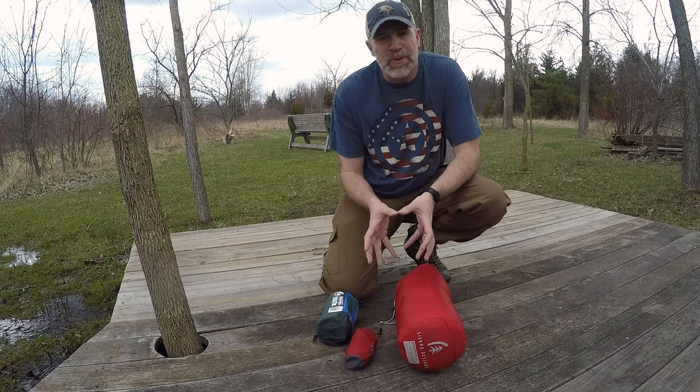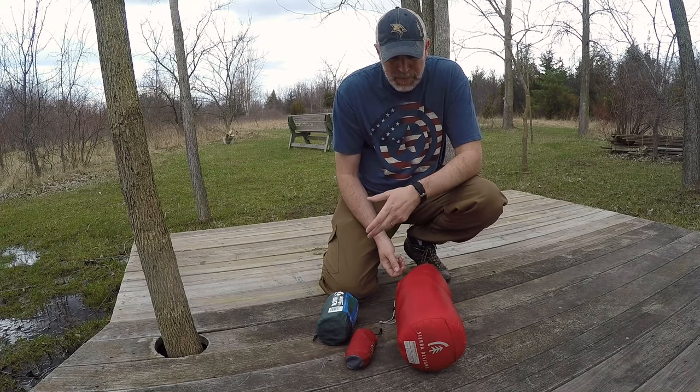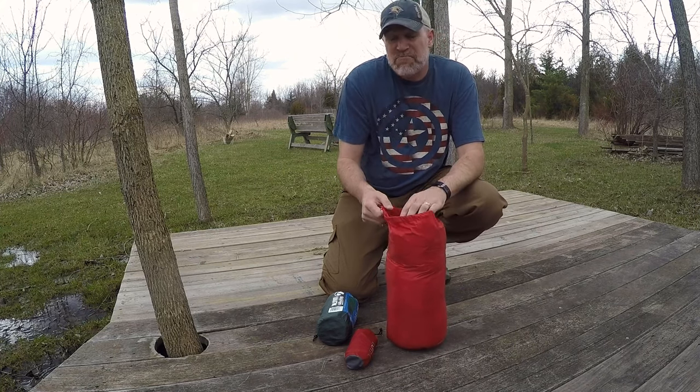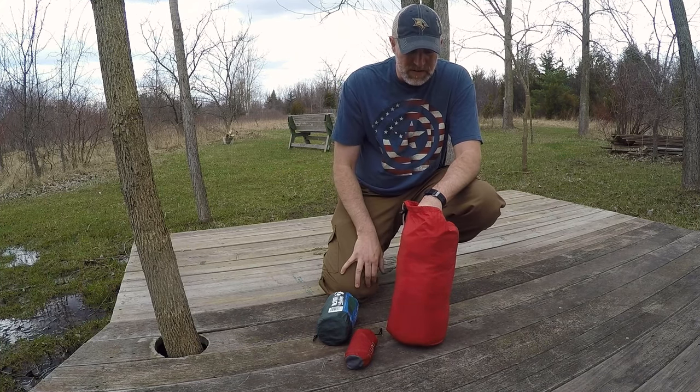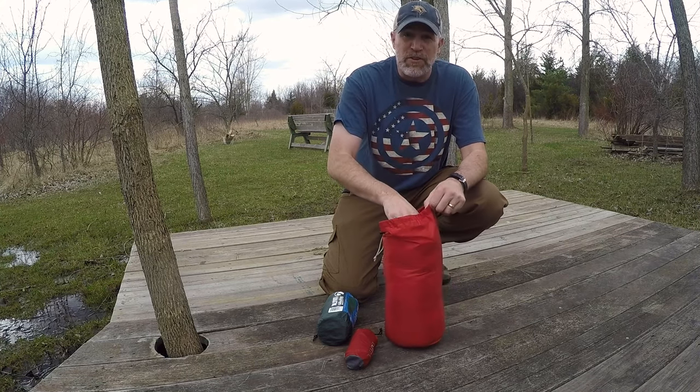With the mat, pillow, and bag all together, the whole sleeping system comes to three pounds five ounces, which I'm pretty happy with. I'm going to show you the features of a backpacking quilt so you can see if it works for you. I'm loving it and have been using it for the season — very happy with it.